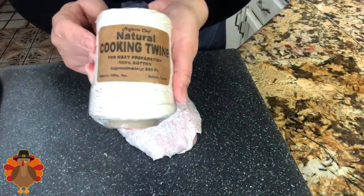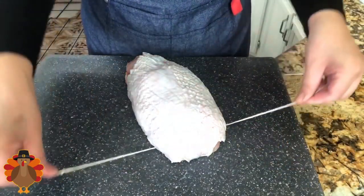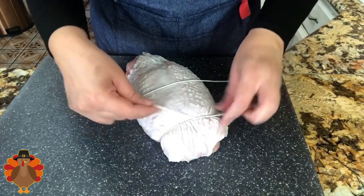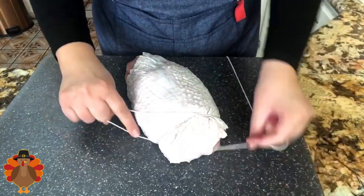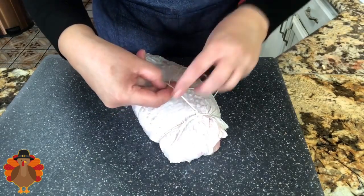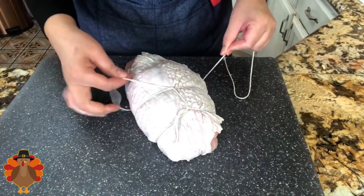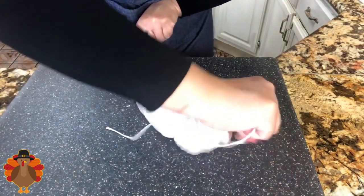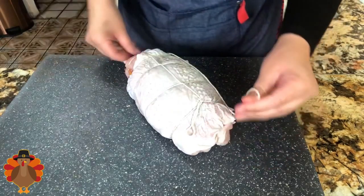I'm going to cover it and put the skin on the top because I really like the skin to be nice and crispy. I have the string and I'm going to go ahead and start tying it. I wanted to show you how I tie that skin back onto the turkey breast — this is the easiest way to tie it. Instead of making so many knots, you only make one at the beginning and then one at the end. The more you do it, the easier it's going to be for you.